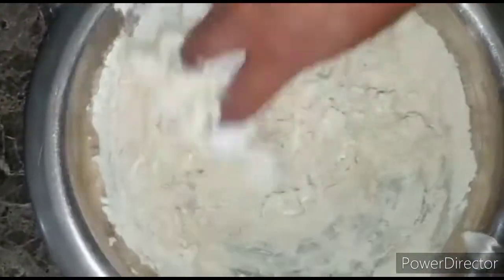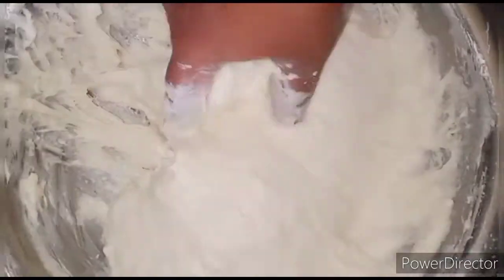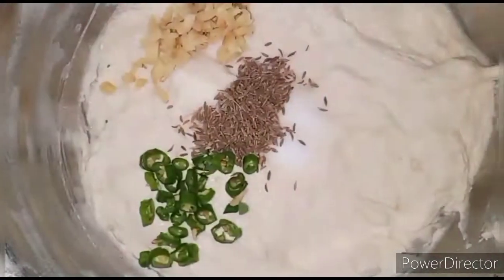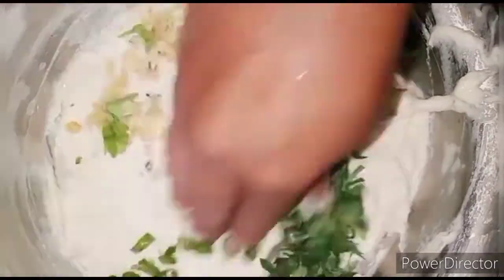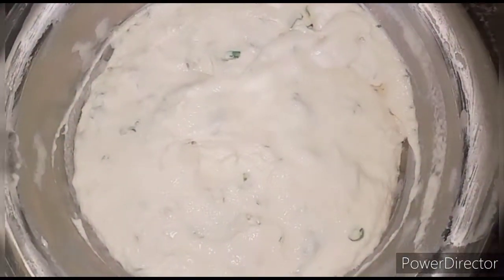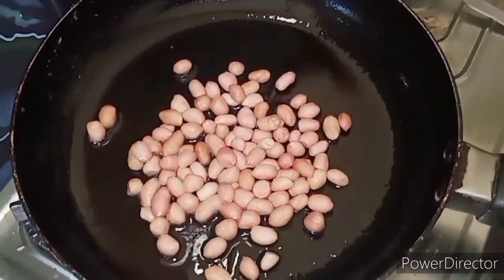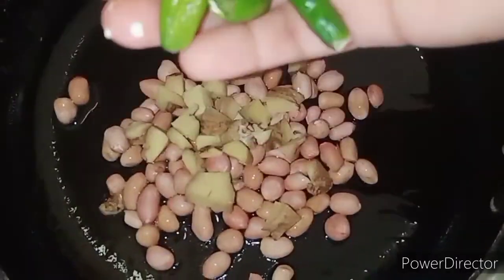Let's mix the water and mix it smoothly. Let's taste the salt. Let's mix the ingredients a little bit and taste the ingredients a little bit.